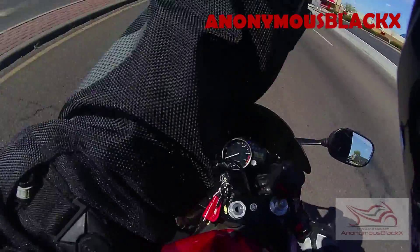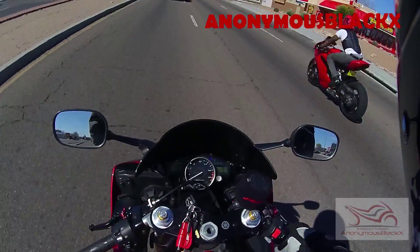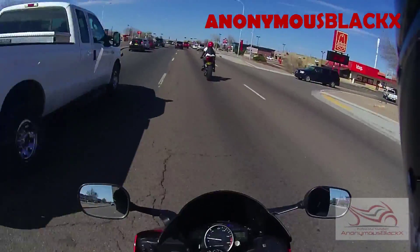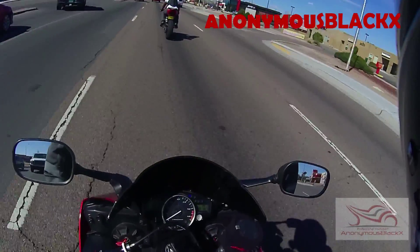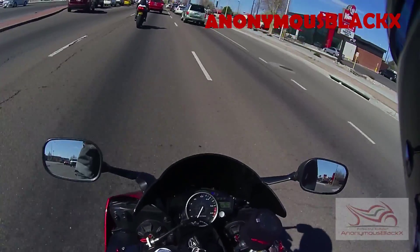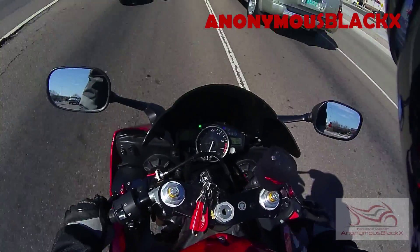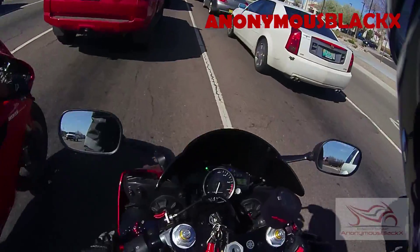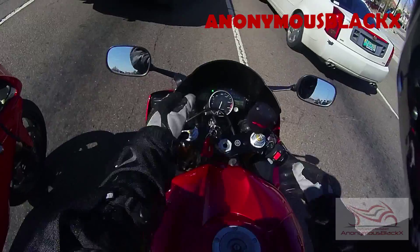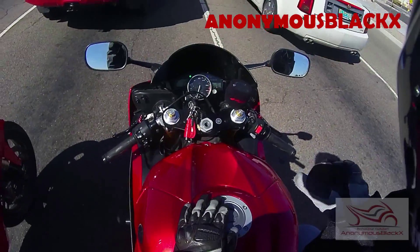When you downshift you're going to bloop the throttle — give it a little bit of throttle. Say I want to downshift right now: I'm going to bloop the throttle and put a little pressure on the pedal down. You don't even have to bloop it that much — just a little bloop.